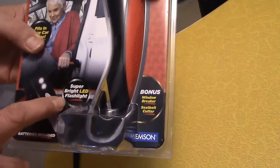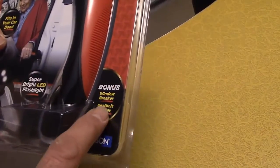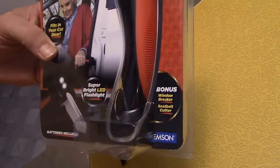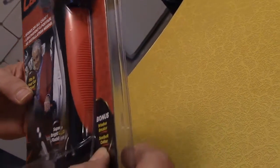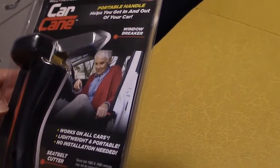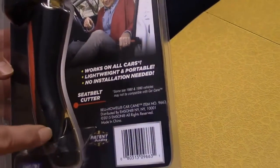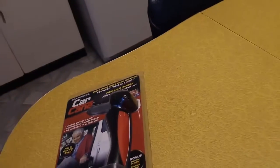It's got a super bright LED flashlight — oh, it's even got a flashlight, I didn't know that! And bonus: a window breaker and seat belt cutter. So it's got a built-in window breaker — that's probably that pointy edge there — and a seat belt cutter, which is that small blade there. Here on the box they're confirming the window breaker is that pointy edge, and the seat belt cutter is that sharp blade there.